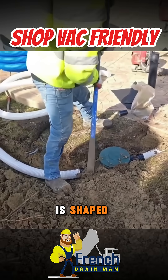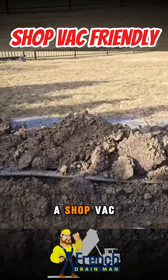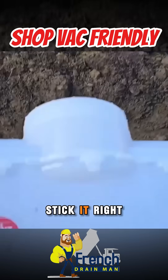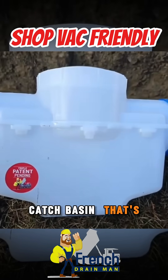The catch basin is shaped — remember how we designed this? We designed it so that if you stick a shop vac in it, you can just stick it right down in the middle. You see how everything settles to the center of this catch basin? That's by design.